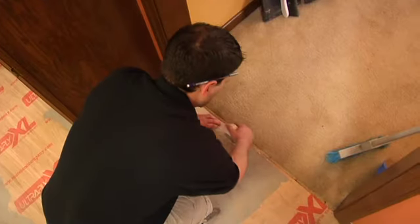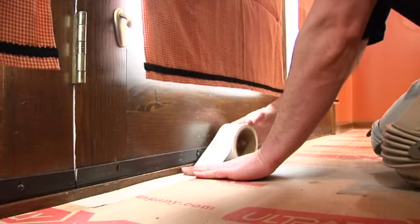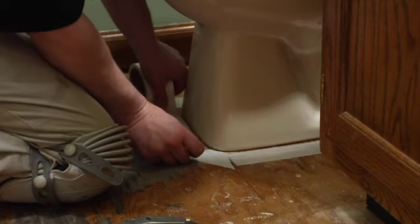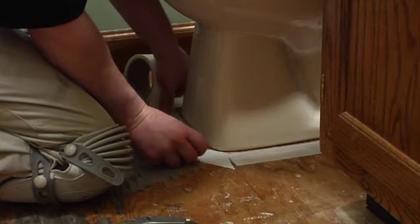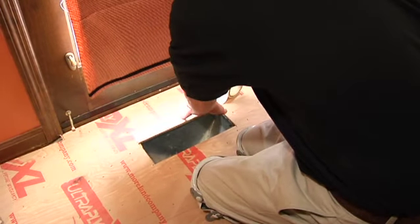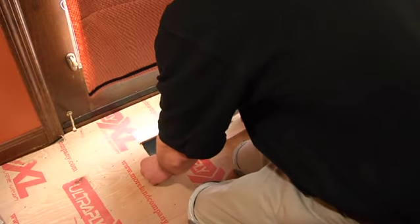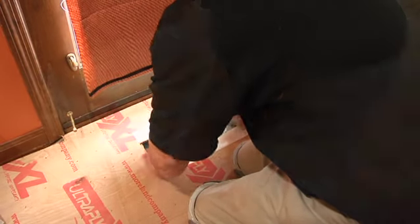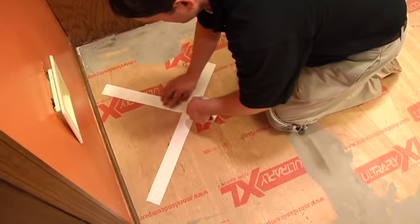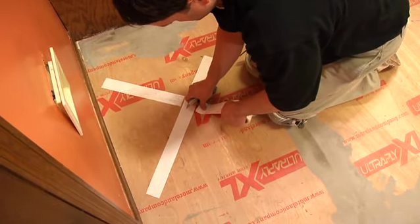Before laying out the flooring, place acrylic double face tape at all areas where the flooring meets a doorway, as well as next to bathtubs, showers, toilets, sliding glass doors, and similar areas. Tape should also be applied around air and heating vents to prevent air from blowing underneath the floor. Do not tape along walls or around the perimeter of the room. Place an X with the tape under all heavy appliances, cutting away excess tape to ensure it does not overlap. Never overlap double face tape.